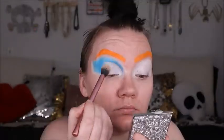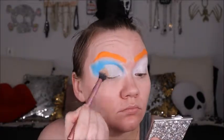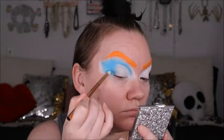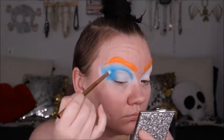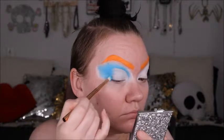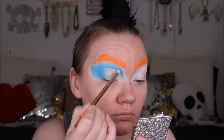Now we're going to go in with Mehron's Setting Powder in Natural. I'm just using a fluffy brush to set that really, really well. I use this setting powder for all my special effects work from Mehron specifically, because I want to make sure I use their setting powder with their products to keep everything cohesive and working really well together.